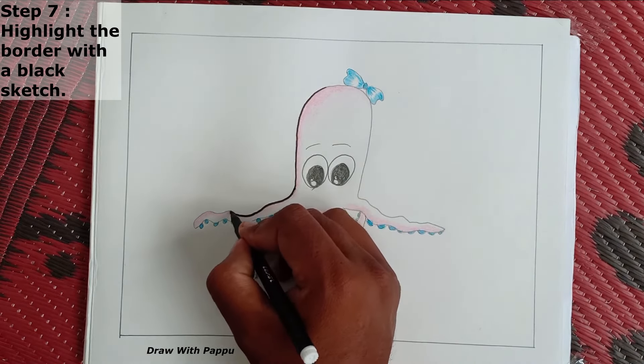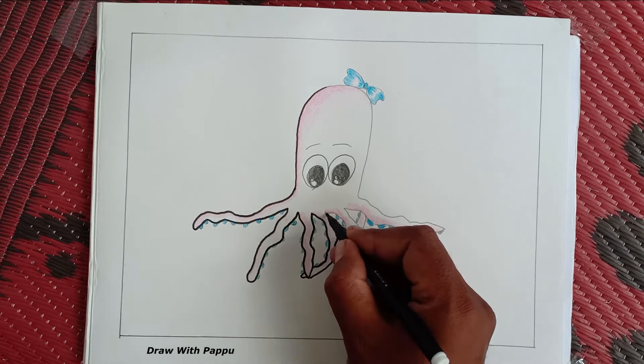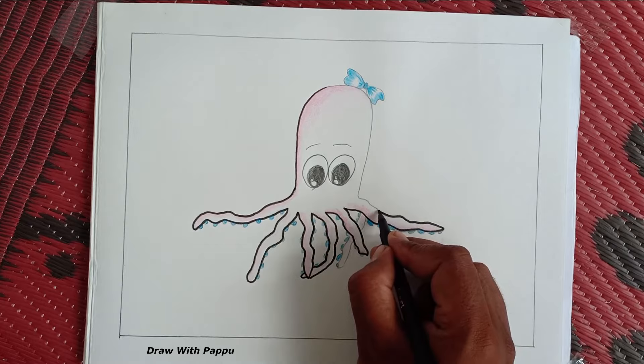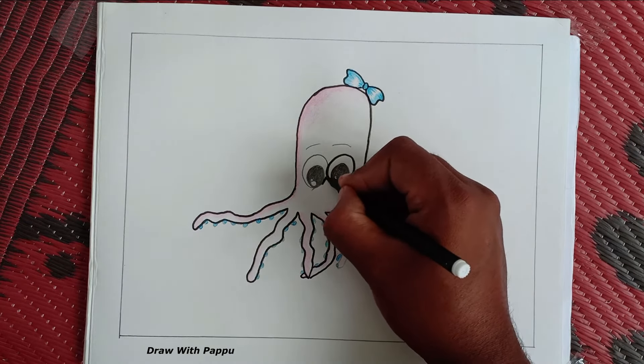Step 7: highlight the border with a black sketch. Our octopus drawing is almost complete. Now we take a black sketch and highlight the border of the octopus following the above picture.